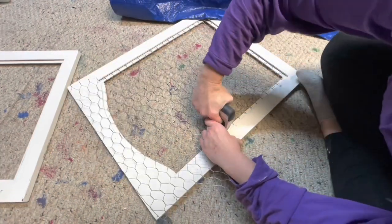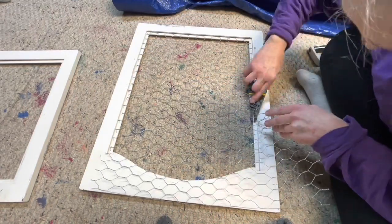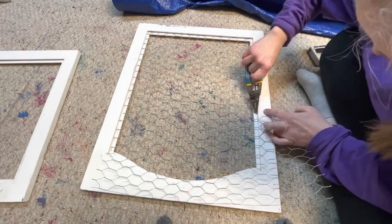Then I brought them inside from the garage and I cut chicken wire to fit the inside of the frame where the glass was originally.